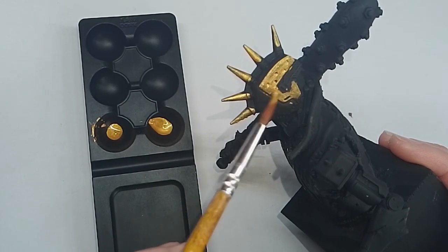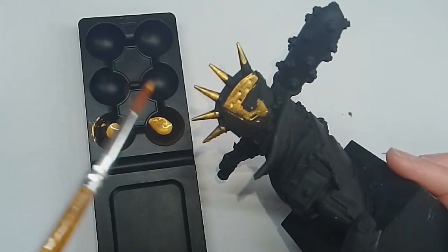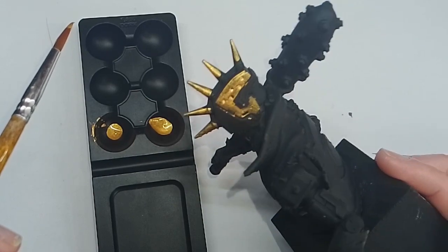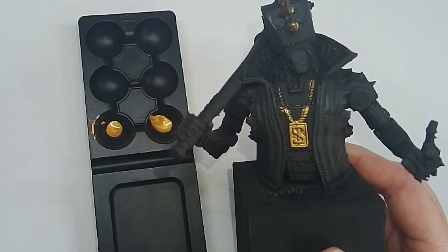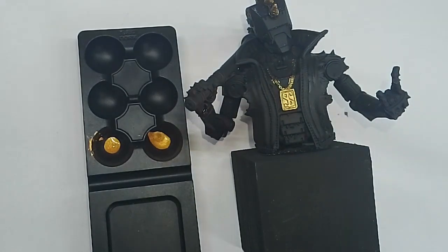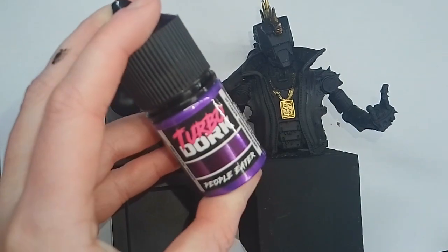Darkstar paints are cheaper — £3.50 a bottle — but they only come with 17ml. There isn't much difference in these two colours from two different brands. I'd say the Darkstar is slightly better in coverage, but that's because the paint is thicker, whereas I think the TurboDark flows better right out of the bottle.